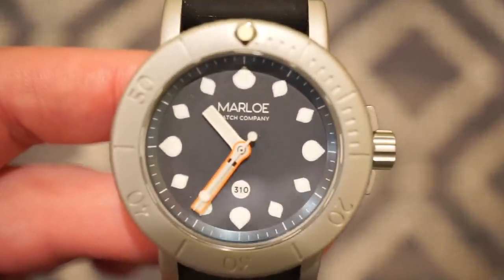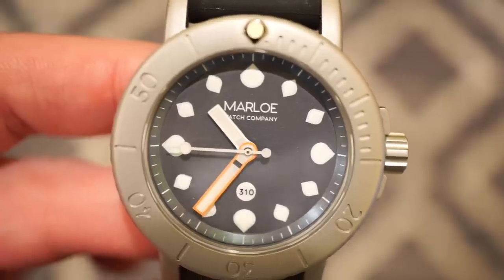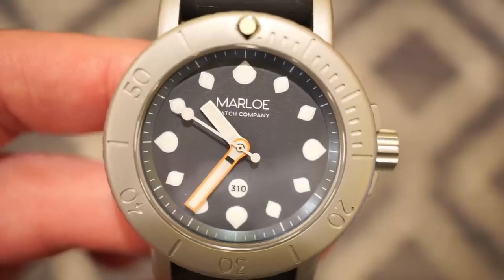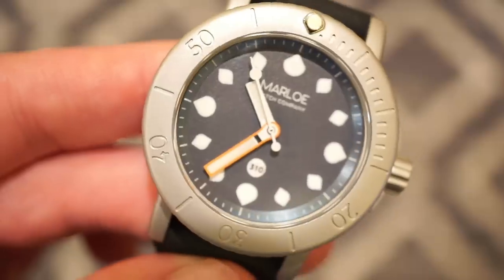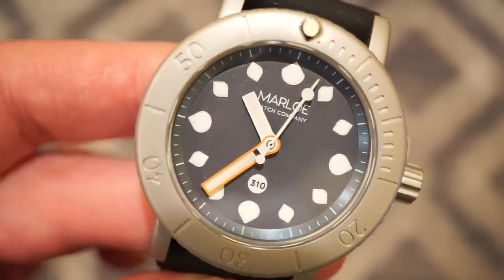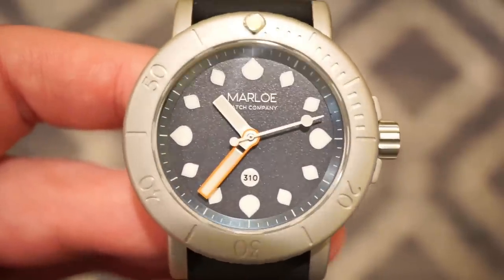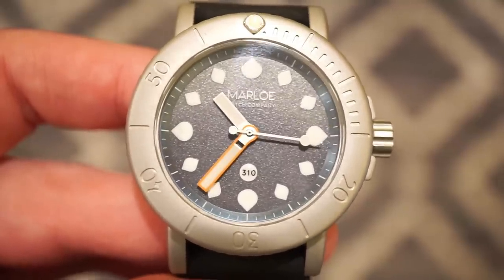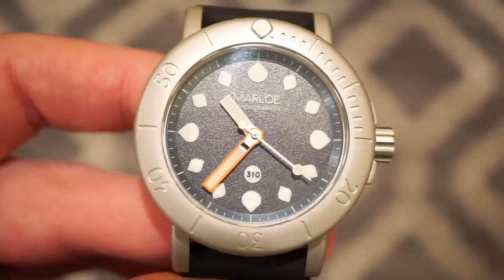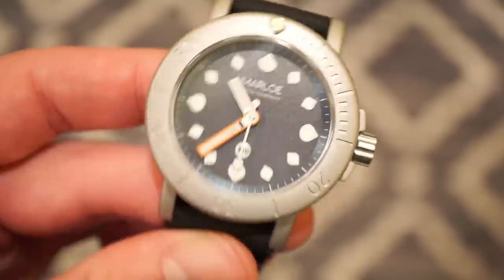The dial is actually very interesting. The actual markers are in the shape of shells, which I think is pretty cool — there are a couple different types of shells there. The loom is actually very good — it glows blue and green so I'm assuming it's BGW9 Super-LumiNova, and it's actually very strong. We get nice orange, pretty rectangular hands — the hour hand and the minutes hand are in orange for greater legibility. The bezel has kind of a Blancpain 50 Fathoms type of look to it, but not really — kind of 50/50 there. The dial itself is kind of textured — sandy and gravelly in texture, which I think is pretty neat and definitely goes along with the whole theme. Marlowe Watch Company is printed below the 12 o'clock position. The M on the crown is signed, and you get that nice spiral finish going all the way around the bezel.